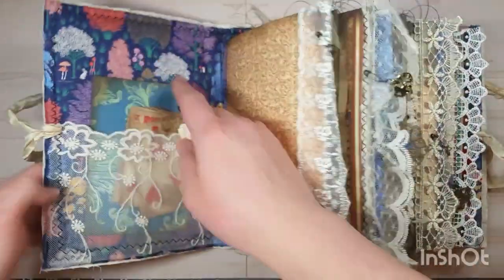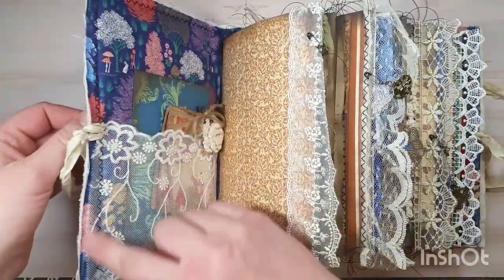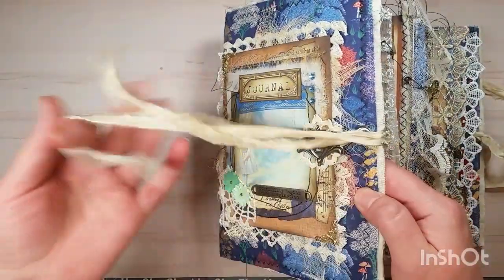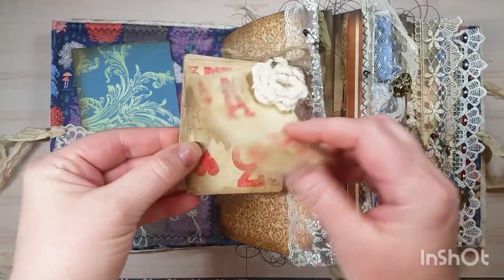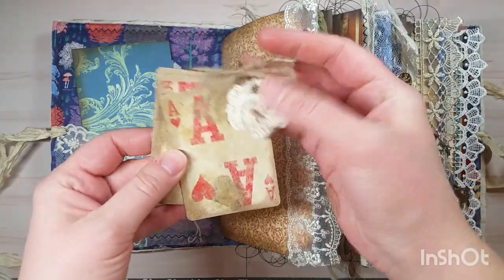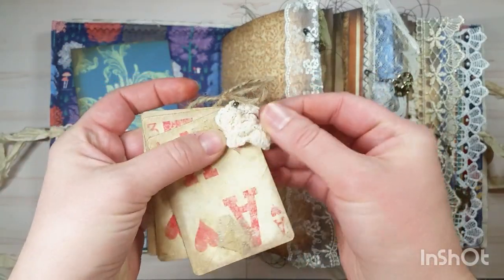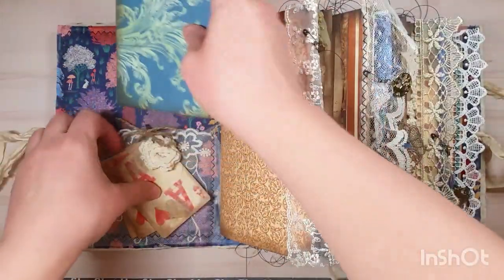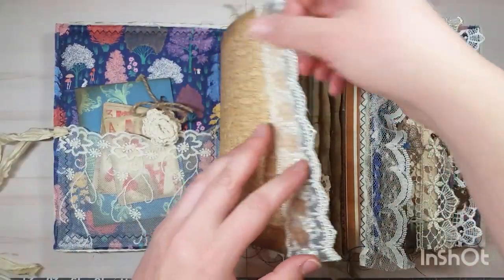There's an eyelet closure with sari silk for a tie. Inside the pocket I've got altered playing cards on a clip with a little doily flower, and then an envelope with a surprise inside for the owner, and then there's a charm here.